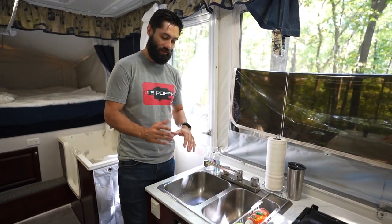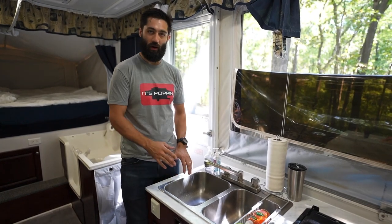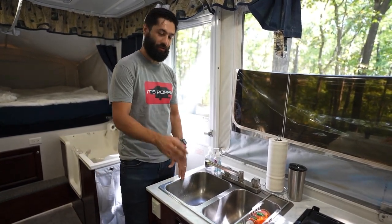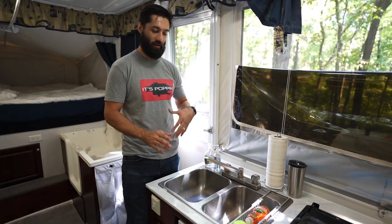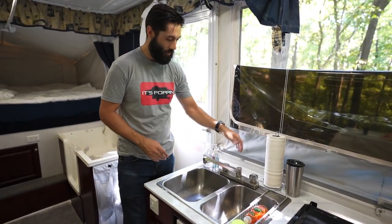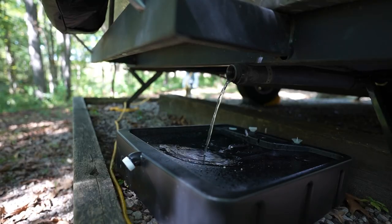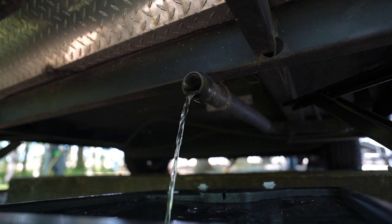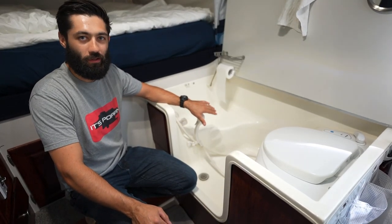Our pop-up camper is a little different — compared to even our Starcraft we had before — in that we have separate drains for both our sink and our shower. Our sink has its own independent drainage system that goes to the back of our camper, so anytime we run water through here it simply drains out the back.